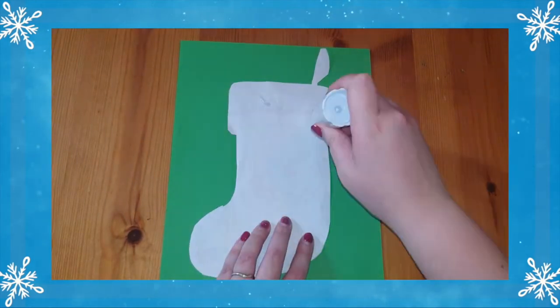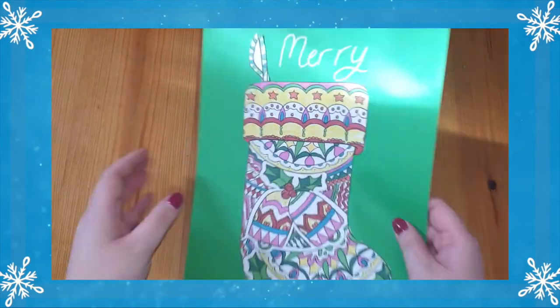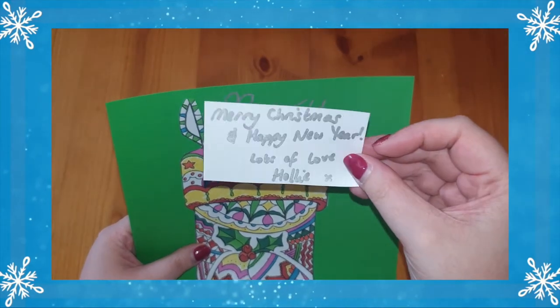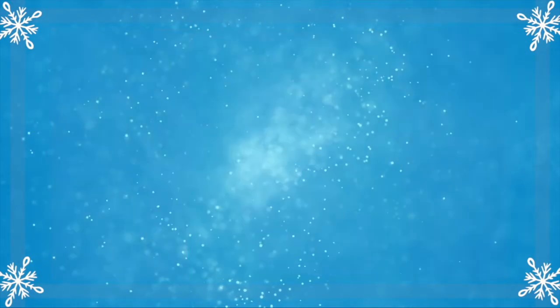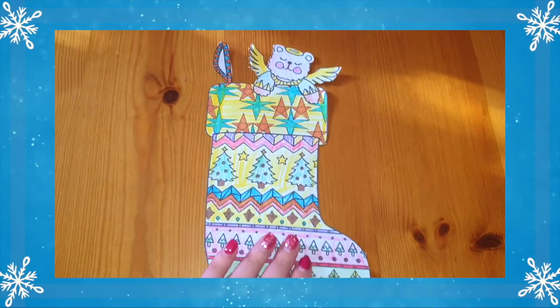You could try sticking them on card but leaving the top of the stocking without glue, and it can be an effective Christmas card. Why not place a message to loved ones inside the stocking? Or my personal favourite, you can simply stick a Christmas list on the back and send it off to Santa.